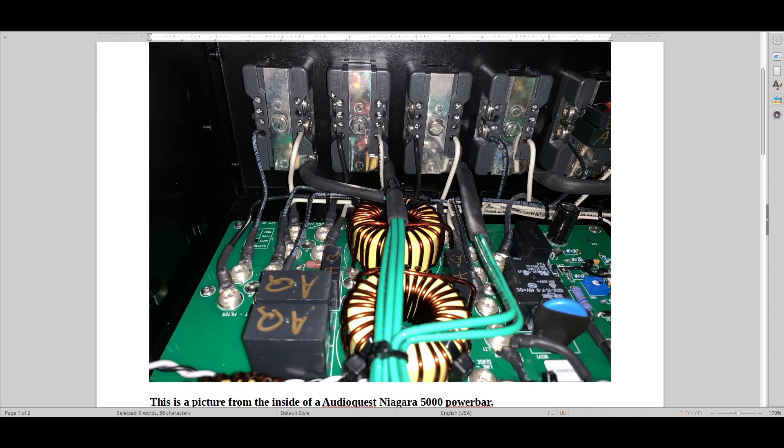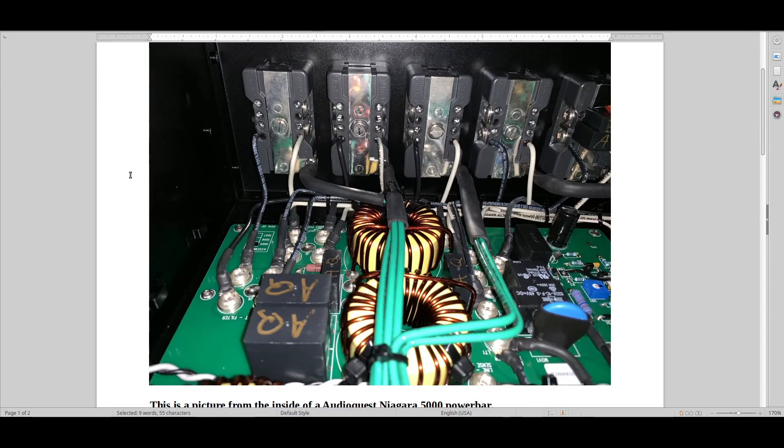That destroyed it a bit for me, and I feel that a lot of people are also hearing this. But because they don't know how it's designed, they don't know what to listen for. So I think this tricks a lot of people. Is this still better than a normal power bar? Of course — ten times better. Is this still better than most other power cleaners and conditioners on the market? Of course. But I think the whole industry making power bars has lost their touch with what makes sound natural.